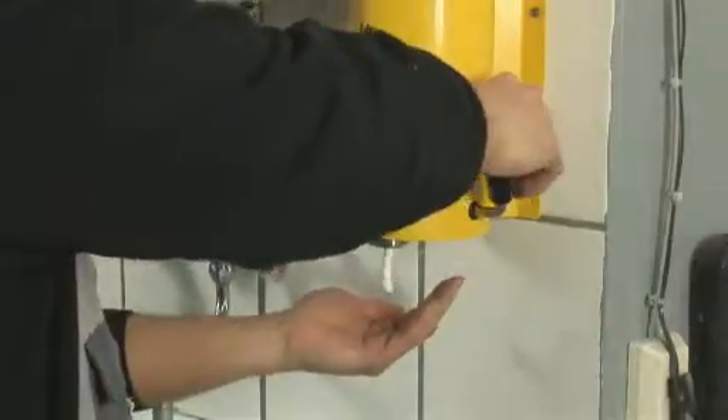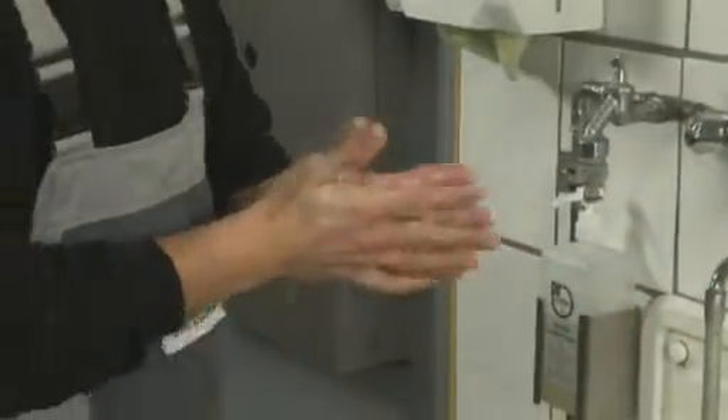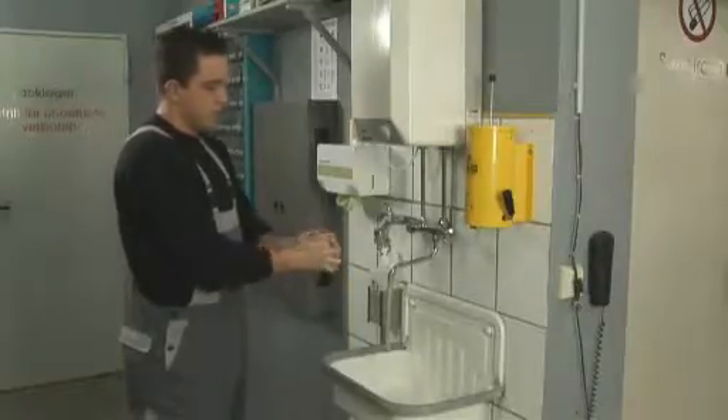To ensure proper protection for hands, PR88 is applied before work on clean and dry skin. Please do not forget the wrists. Wrists and exposed forearms could be soiled easily.